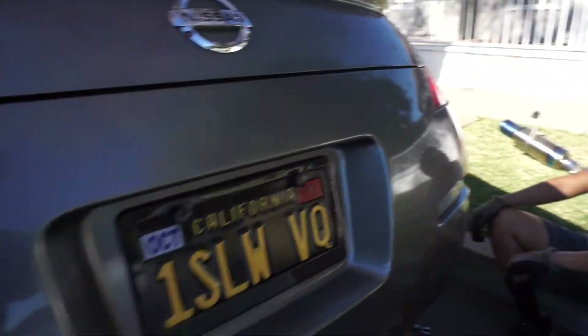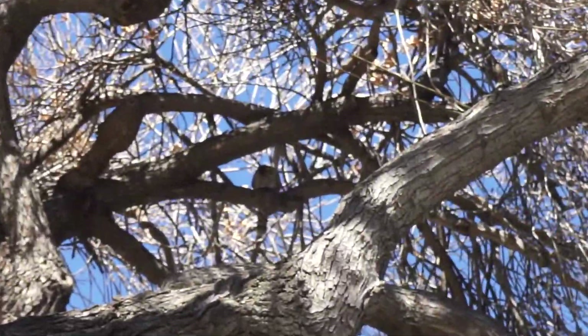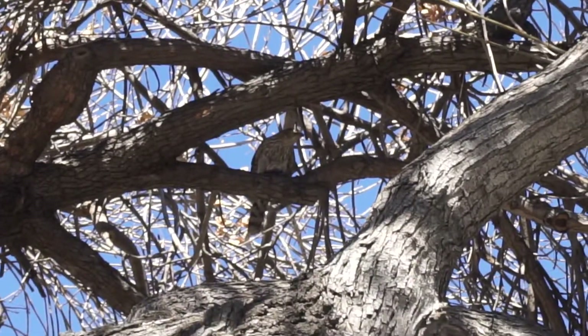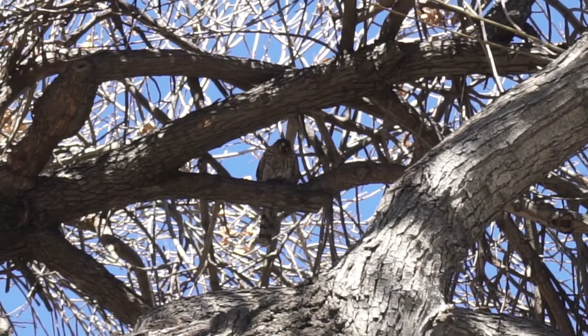So we're over here working on the car and we notice feathers are falling down from everywhere. We notice that this dude over here is eating a bird - he's making snow feathers.